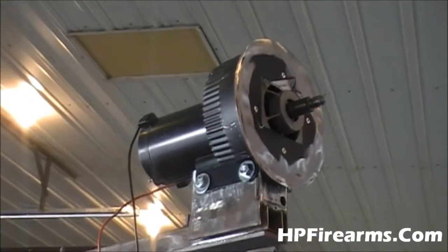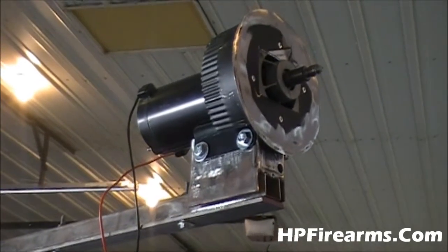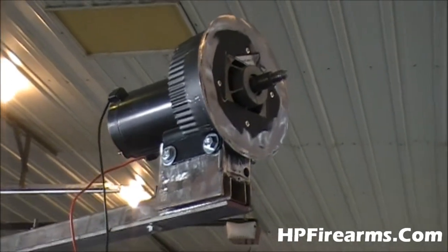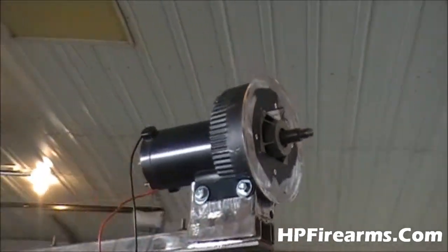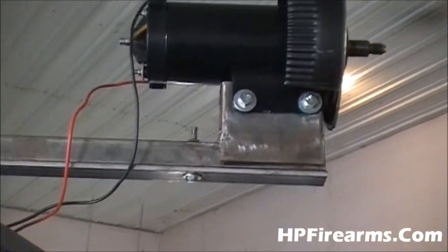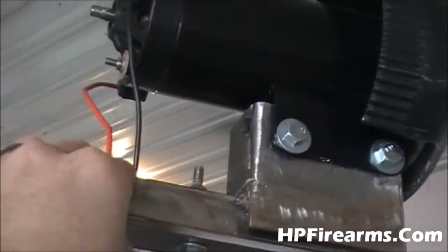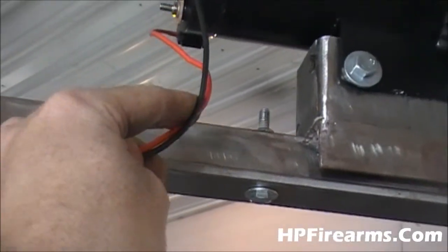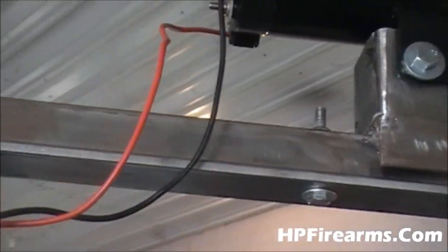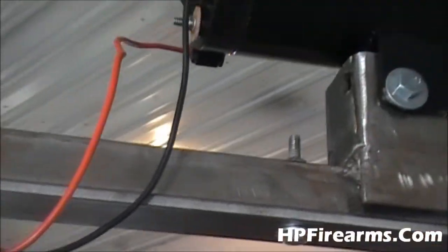That's all we had to do on that — the cover goes right over the back and protects it from the elements. The only thing I still need to do to the housing is drill a hole where the wires are going to come out of the housing and into the frame.